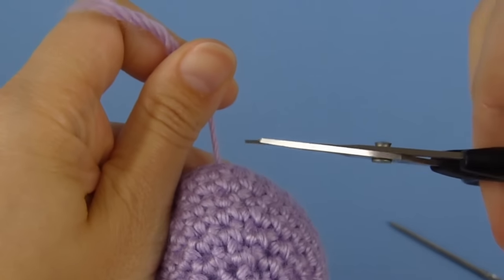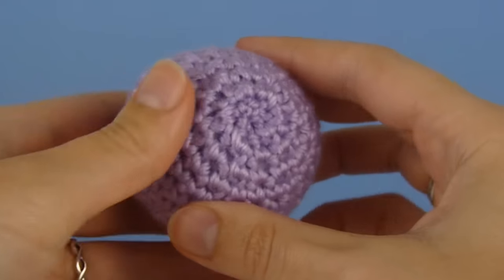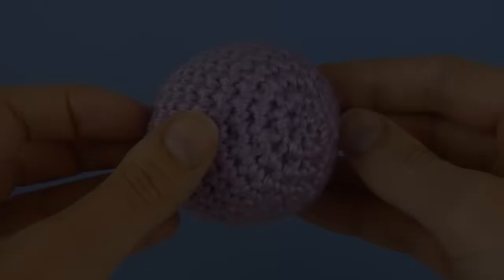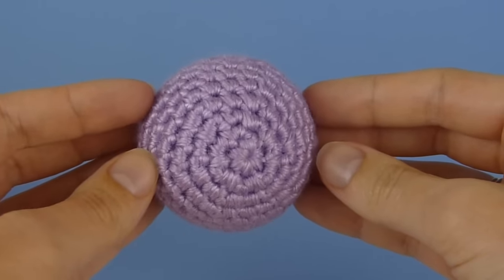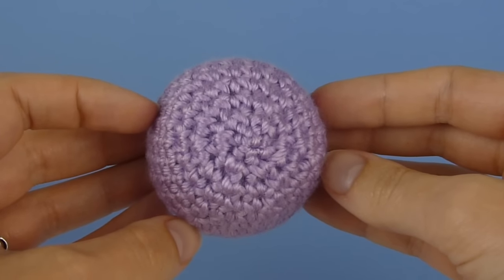Now all you need to do is snip the yarn off close to the surface and then squash the piece around so that the yarn end will retract back inside. Use this method together with the invisible decrease and the bottom of your amigurumi will look almost as neat as the top. And that's the ultimate finish for amigurumi.